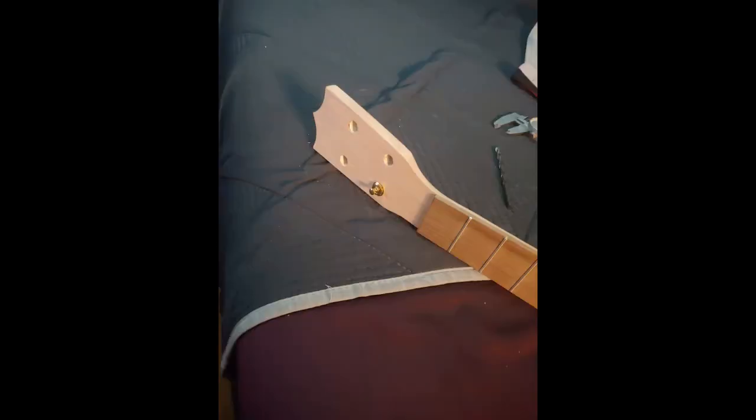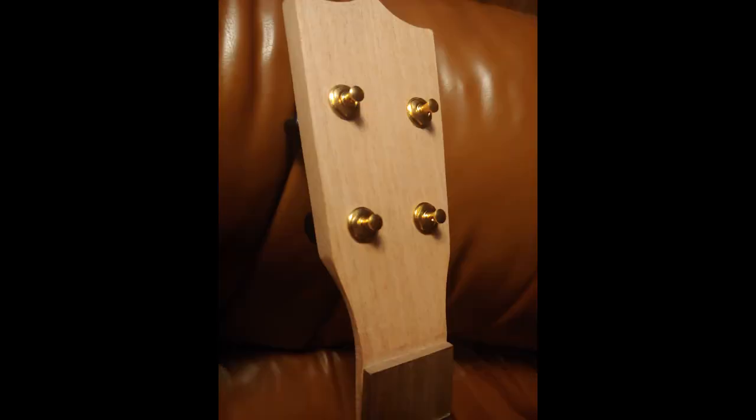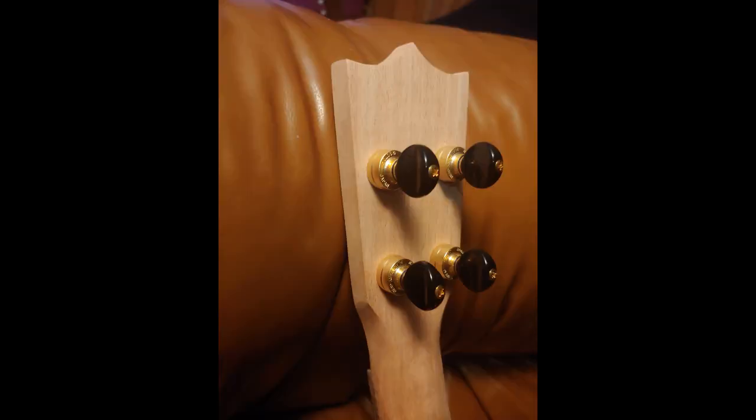The gold tuners — I'll admit it — I bought them because of the gold. But they're geared peg tuners that sit behind the ukulele, so it's a much cleaner look than the ones that stick out the side. It's a personal preference. And that's what they look like when they're installed.